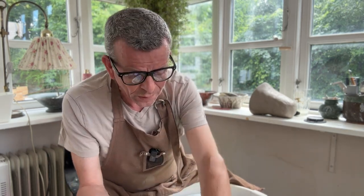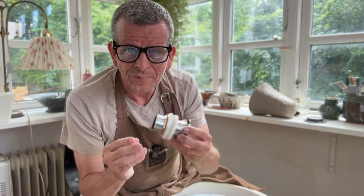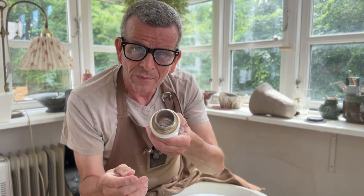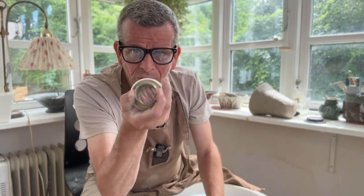I did some research and basically a sink is just a bowl with a hole. As always with functional ware, there are a few things to keep in mind. One is the hole for the water to run out, and for that you need a fitting. It's a good idea to buy the fitting you're going to use. In Denmark, most bathroom sink fittings are one and a quarter inch wide.